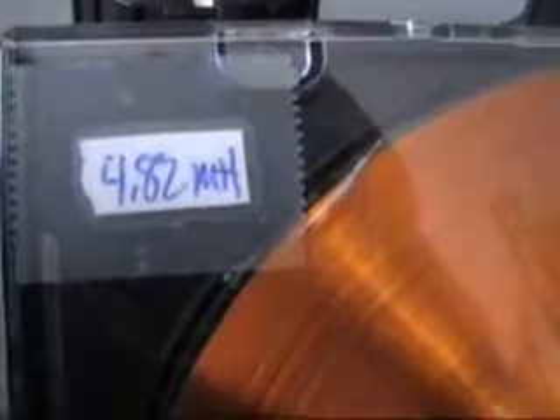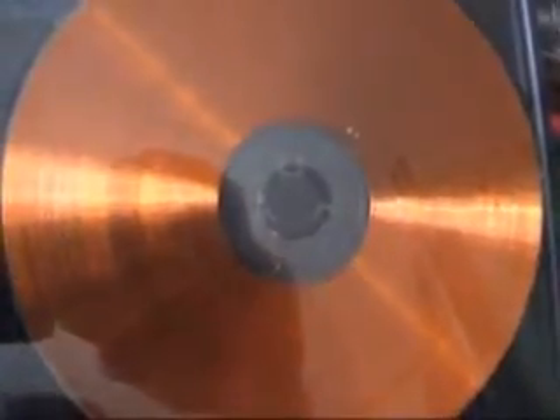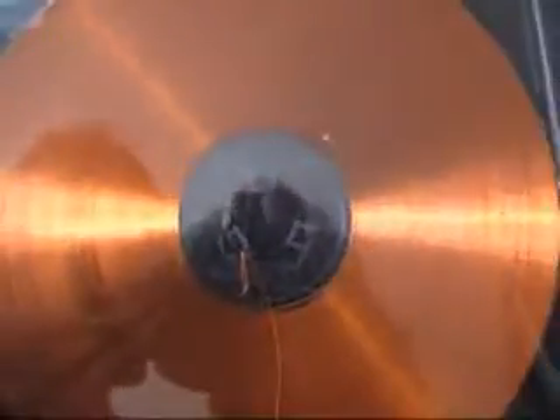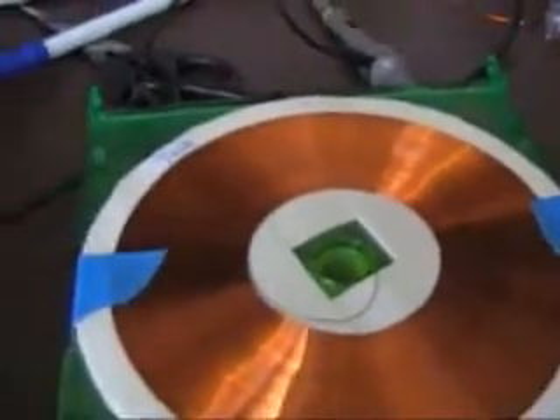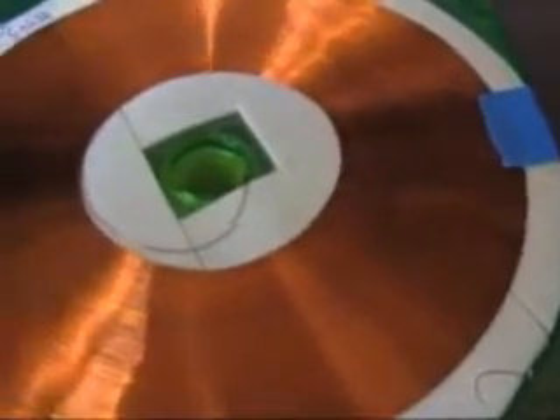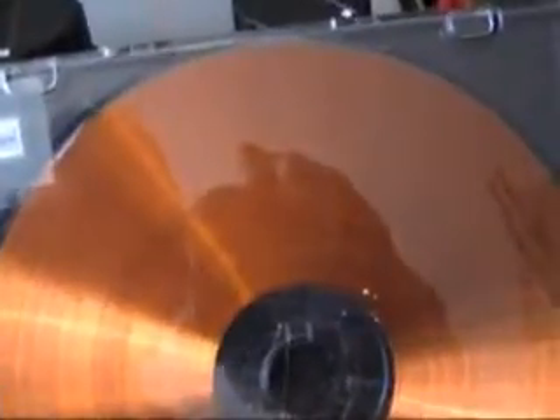For test number three we're going to use this 4.2 millihenry standard wound pancake as a receiver. This one has more turns — I'm going to see if you get any more output using the standard pancake as a transmitter and a higher number of turns as a receiver. It looks like we do get an increase in output amplitude.